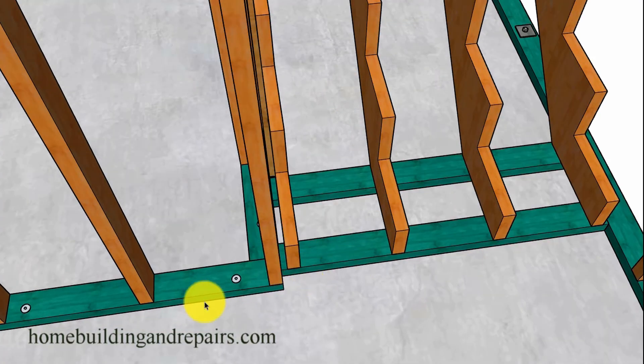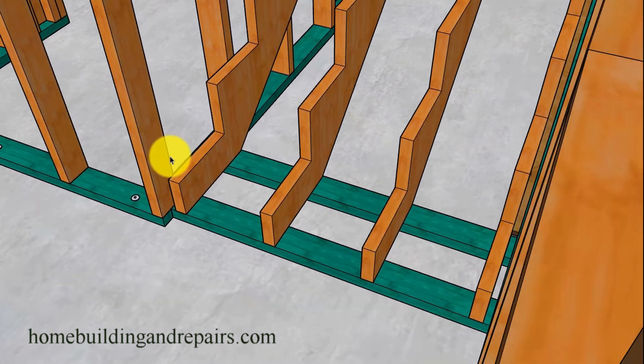Here you can see why we didn't have this plate run through — it's set back because of our riser and our nosing. We have a one-inch nosing and a three-quarter inch riser, so this needs to be back at least an inch and three-quarters from the front of the wall. We also have a one-by-four spacer between the stringer and the wall, so we can slide the drywall down instead of notching around each one. If you're going to install a skirt board, make sure you use a two-by-four instead of a one-by-four if you're using a three-quarter inch skirt board.